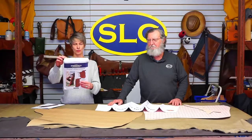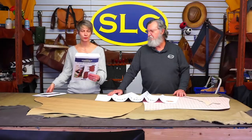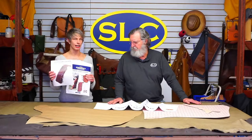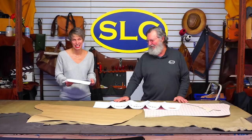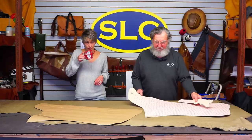This is our chap and chink pattern package and instructions, item number 144-10014. If you want to pull up the chap patterns, there's a ton of information in this thing because we go over three different styles of chaps and all the instructions on how to build them. It's got a pair of shotguns, which is the ones we're going to do, a pair of chinks, and a pair of bat wings. Bat wings and chinks are basically the same, but a little bit different.